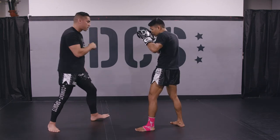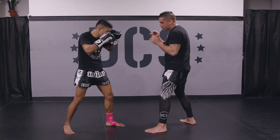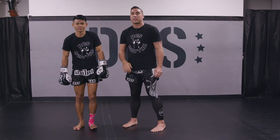Now we're going to switch sides to give you the angle from the other side. This is the basic Muay Thai uppercut.